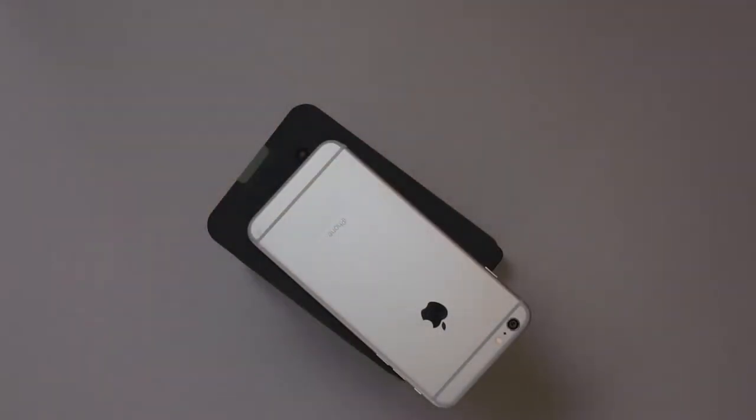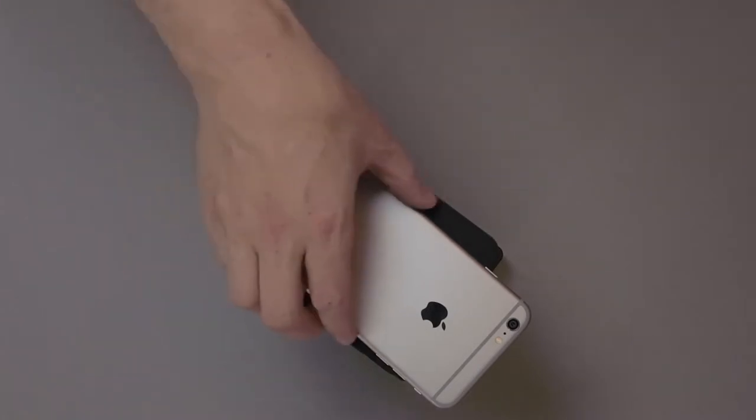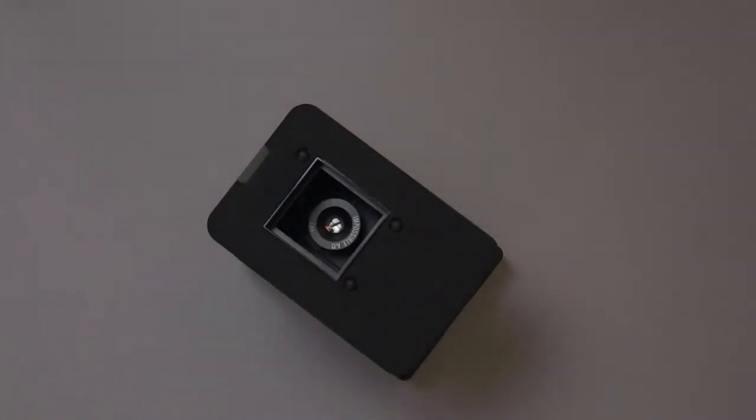Place your device face down on the cradle. If you hear this sound, it means the alignment was not correct. Pick up your device and try again.